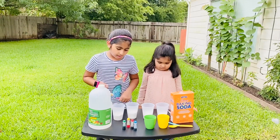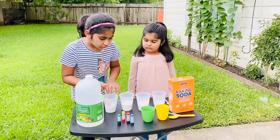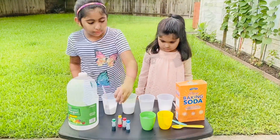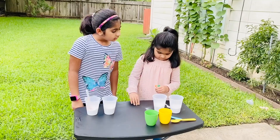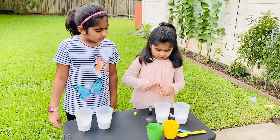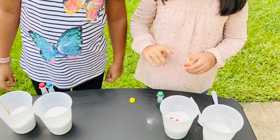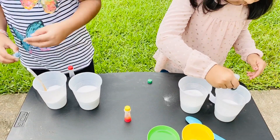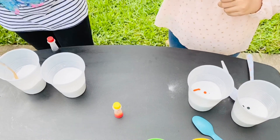So we have half a cup of baking soda. Now what we're gonna do is put any food coloring you want. Make any color you want. We're putting yellow and green. I'm gonna put two drips, and I'm also gonna put two or three drips inside. And I will also put two or three red drips.